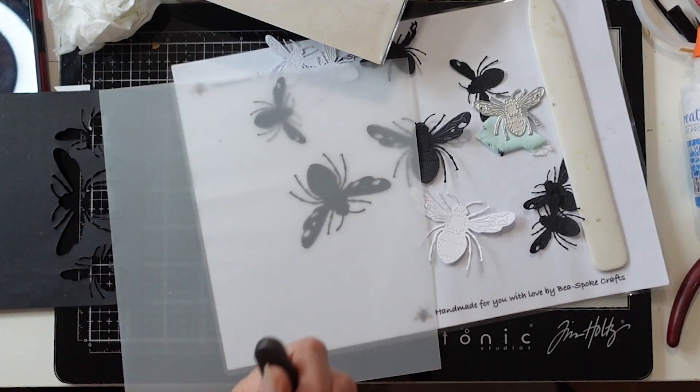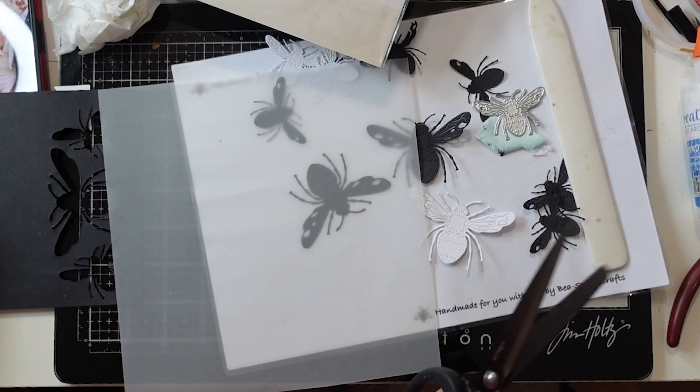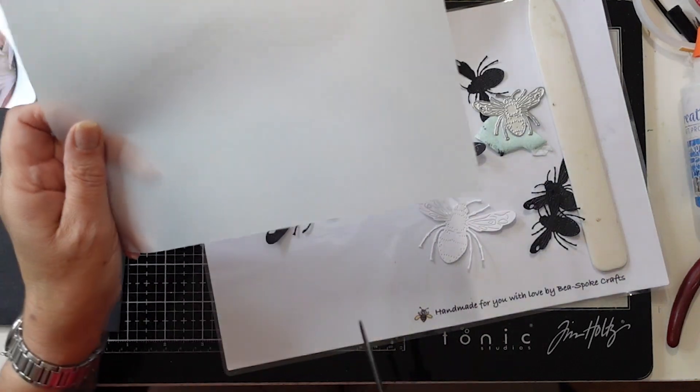I've skipped through cutting that out, and at the moment I'm using vellum because I want to do the wings in vellum.